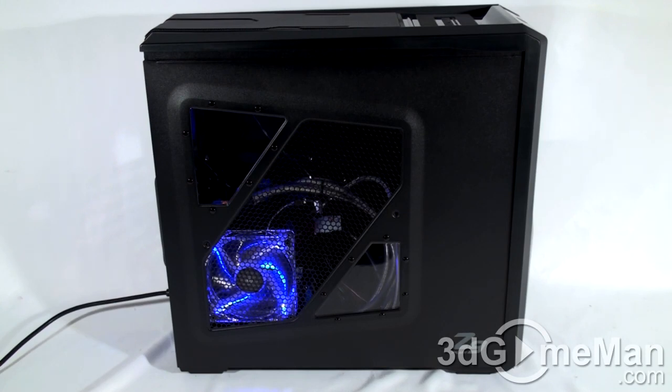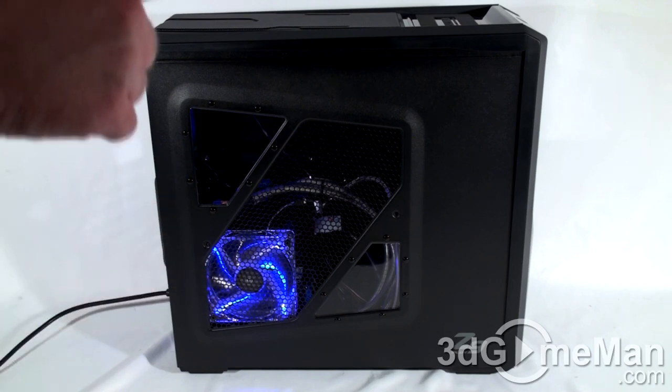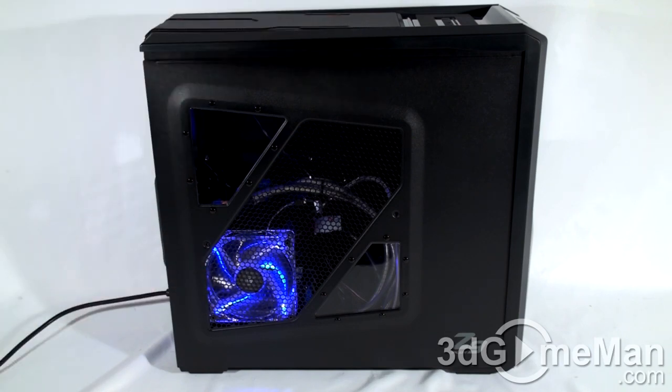Before we have a listen to the stock cooling, I just want to point out that there are indeed three LED fans — they are blue. There's one on the left side panel, one at the top, and one at the front. Now let's have a listen.